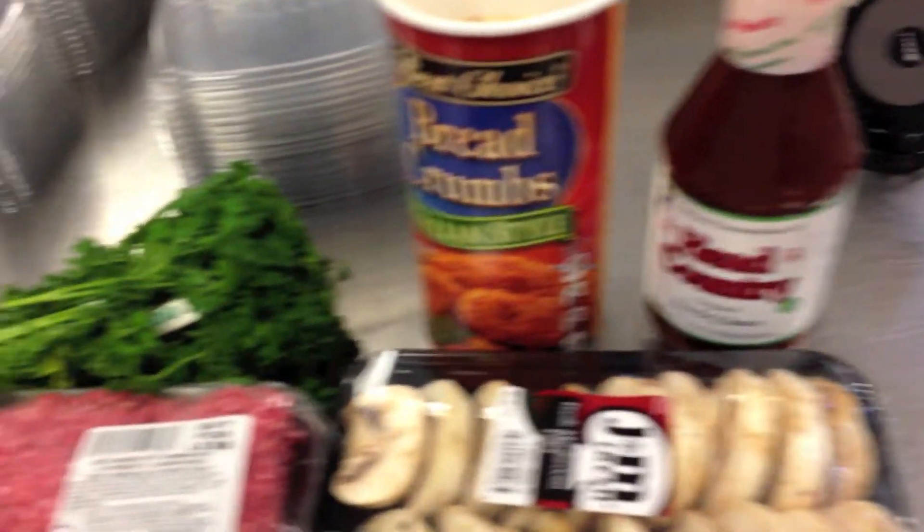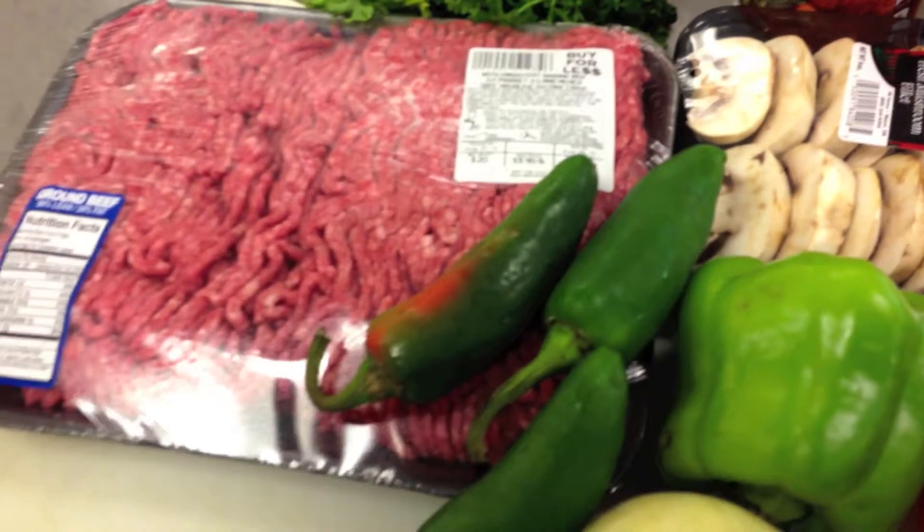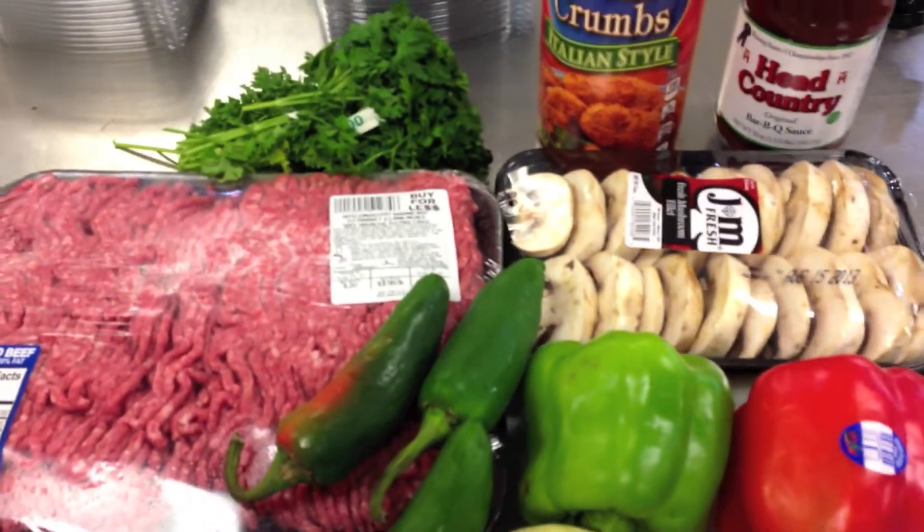Everything we're going to do with our meatloaf right here — from peppers to onions to breadcrumbs to Head Country barbecue. Just can't beat this stuff. I'm going to get all this chopped up. Once I chop it up, you're ready to go and just mix it and bake.